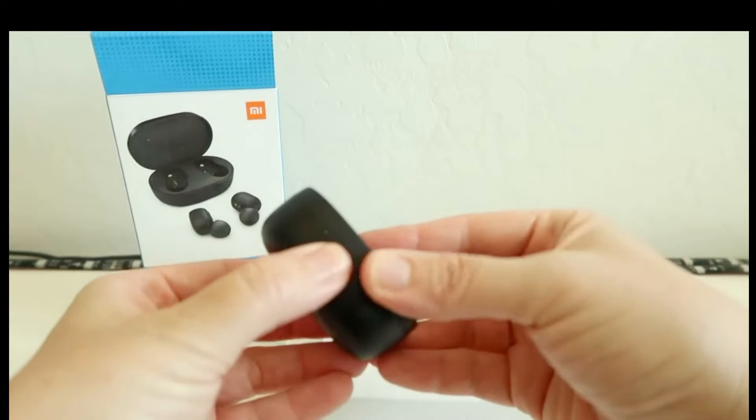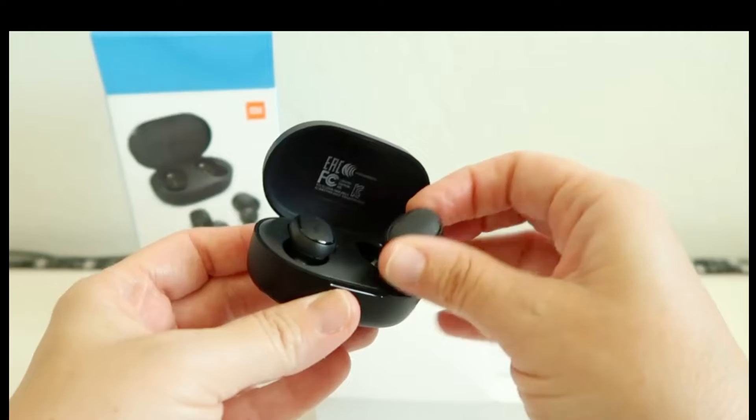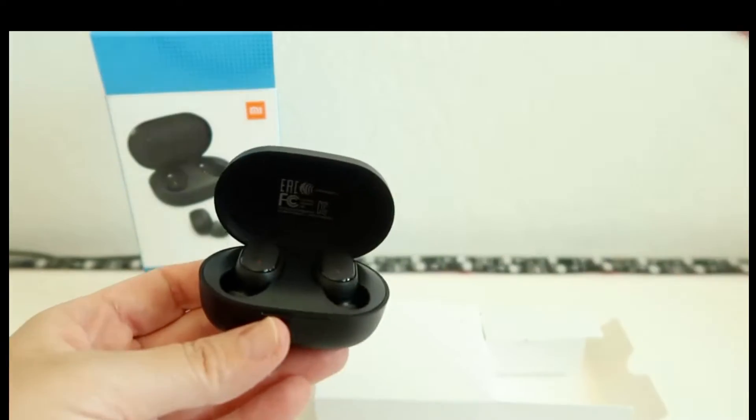I have with me a Xiaomi True Wireless Earbuds. To make these earbuds discoverable by your Fire Stick, you simply need to take out the earbuds from the case. A little white light will indicate if they are discoverable.